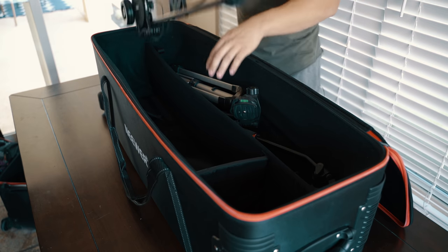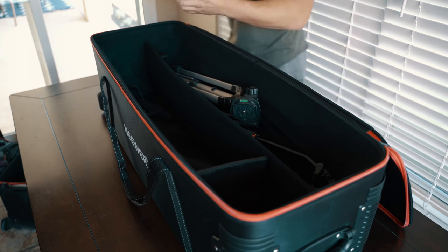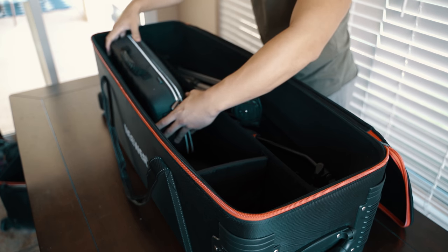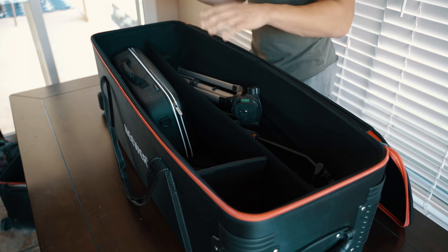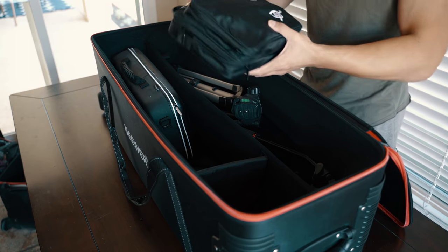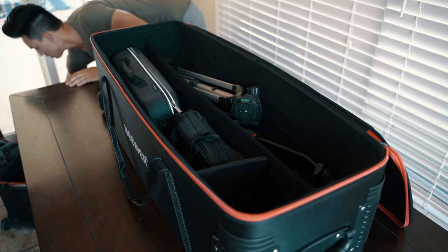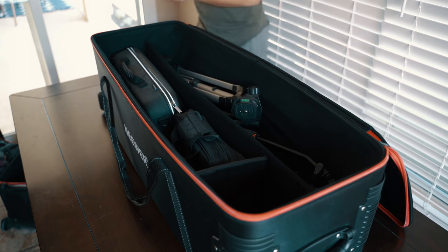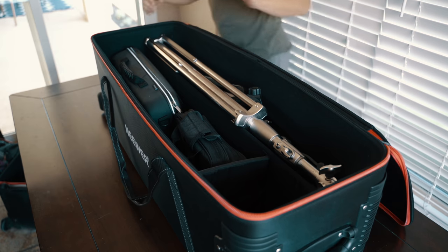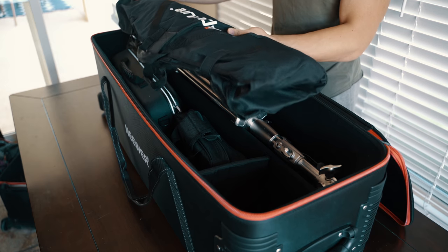I also added my Rhino slider, then my Zhiyun Crane 2 carrying case — you can put the whole thing in here, which is super nice. I don't have to take out the crane; I can fit the whole padded case in there for protection. I also fit my Aperture 672 light panel right in there as well, along with another big light stand.